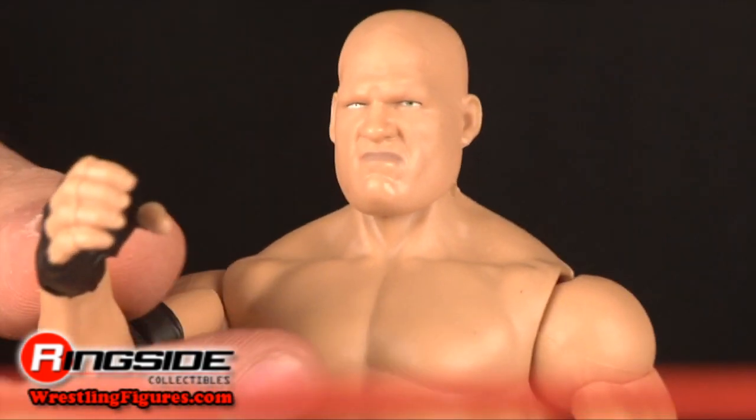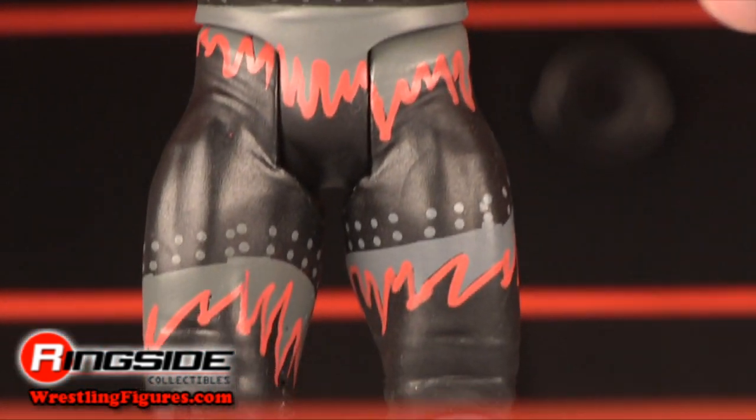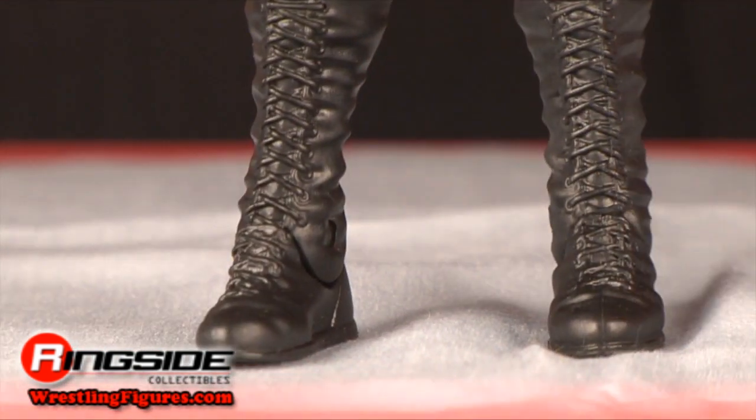He has an equally tortured head scan and some black elbow pads. His ring pants are mostly black and gray with stud designs and a few red streaks. His boots are tall with laces all the way up to the top.